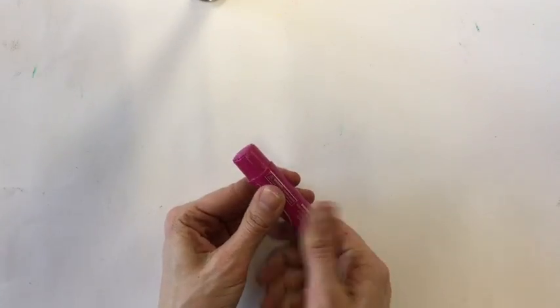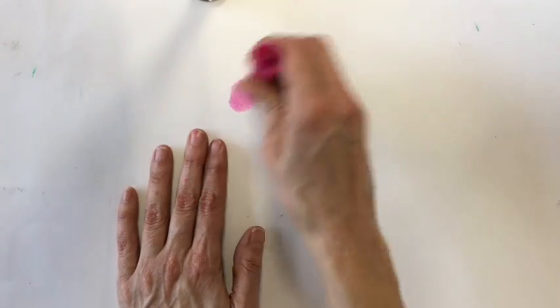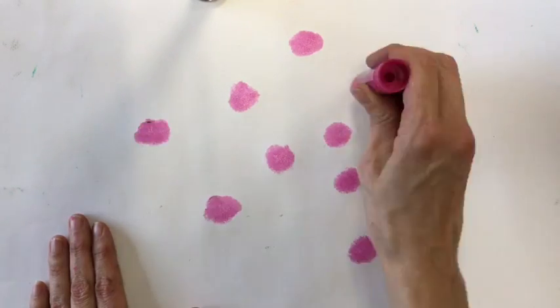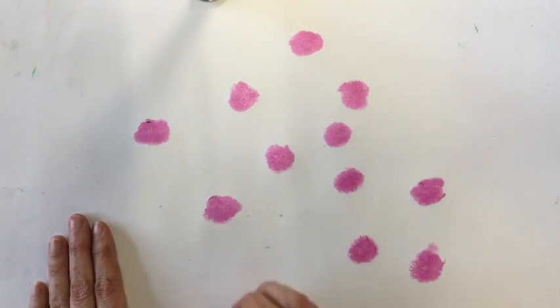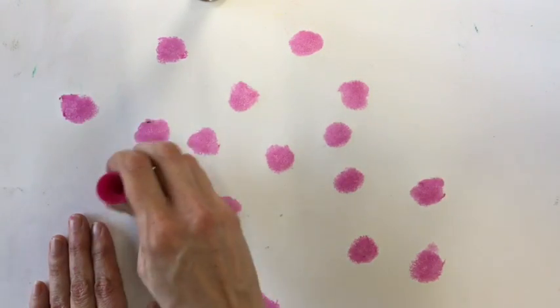Let's make a background paper to cut out and glue our hearts onto. I'm going to use something called paint sticks — they're a lot like a glue stick. You only need to roll them up a little bit before you make circles to make polka dots. I double-dare you to make 100 polka dots.